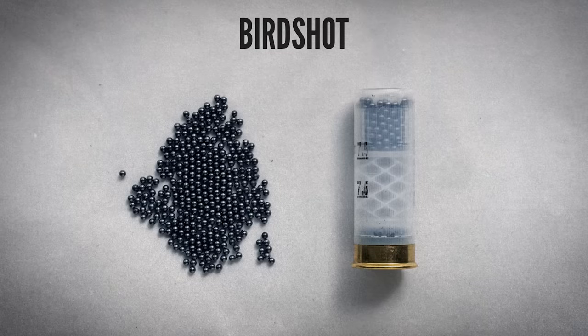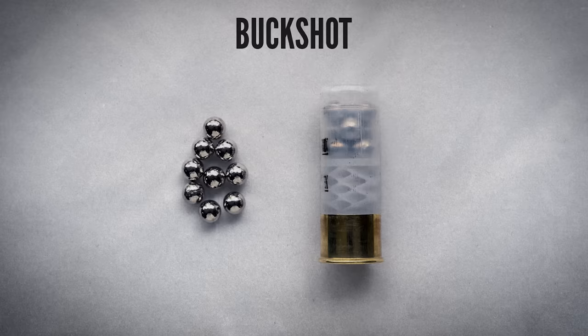A round of birdshot is loaded with anywhere from a few dozen to a few hundred tiny lead or steel pellets. The largest birdshot pellets are just under a quarter inch in diameter; the smallest are not much bigger than a grain of salt. Birdshot is used for shooting birds and other small moving targets at a range of about 40 yards or less. Buckshot is similar to birdshot except the pellets are much larger and there are fewer of them — most buckshot pellets are between about a quarter and a third of an inch in diameter. Buckshot has for centuries been the shotgun load of choice against human targets.